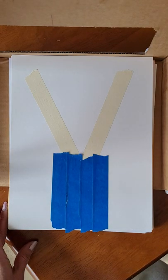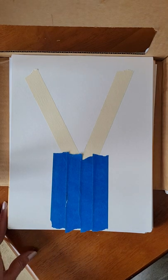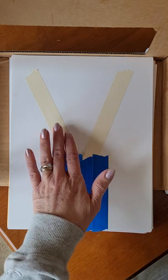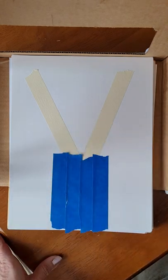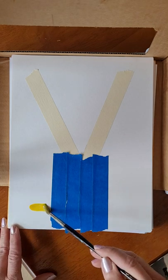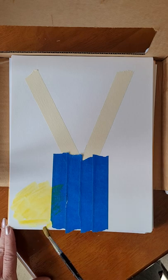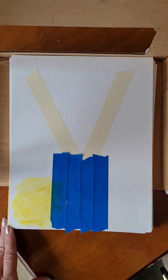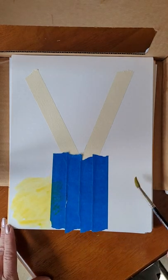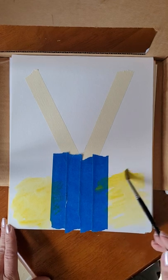We're going to use some tape to make a bunny picture. I've got the actual shape of the bunny's head and ears taped off, and then I'm going to use some paint to paint up the background. I don't have to worry about getting paint on the tape because the tape's going to get peeled off.